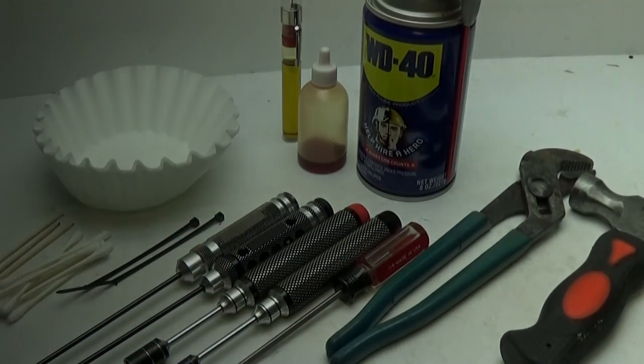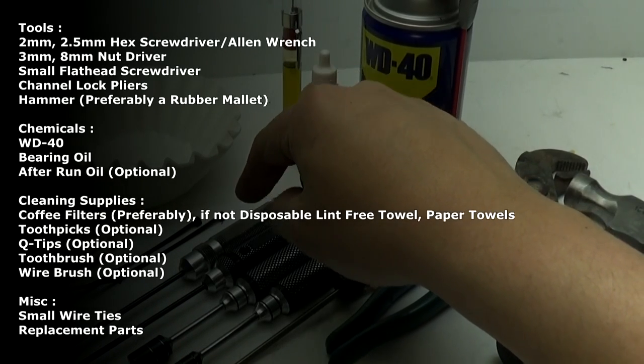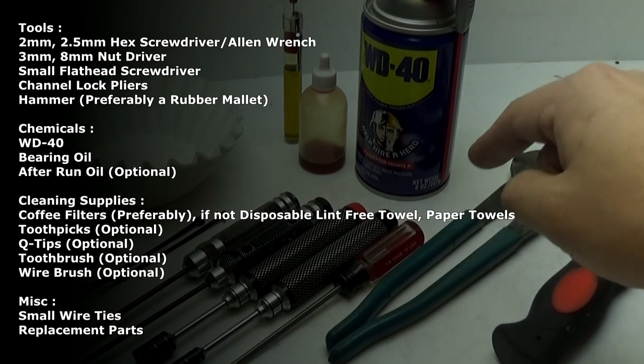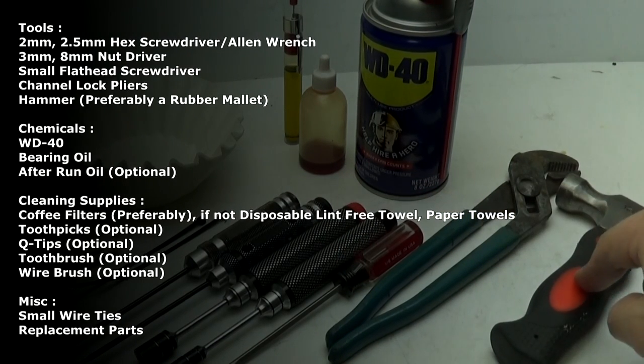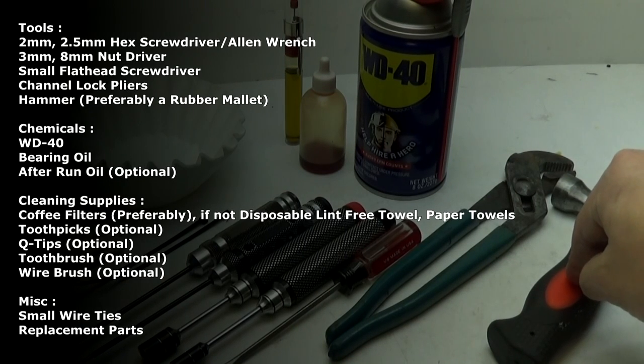Here are the supplies you're going to need. You're going to need a 2 and 2.5 millimeter hex screwdriver, a 3 and 8 millimeter nut driver, a small flathead screwdriver, channel lock pliers, and a hammer — preferably a rubber mallet, but you can get away with using just a regular hammer.